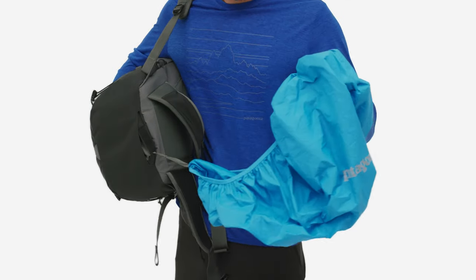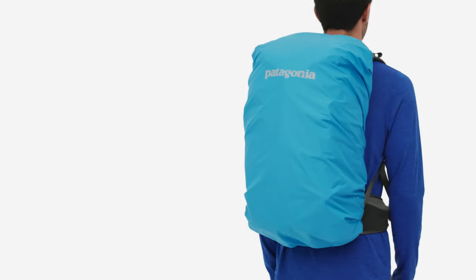When it goes from drizzling to dumping, attach the included rain cover and hike on.